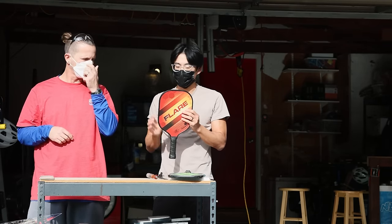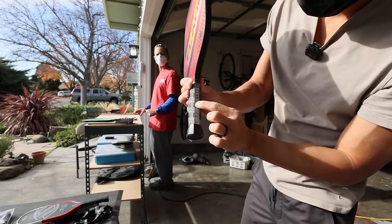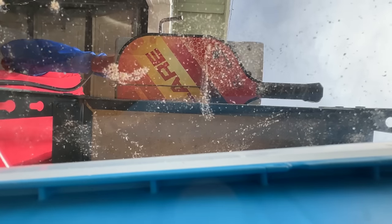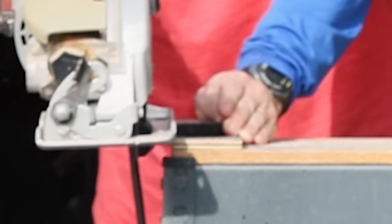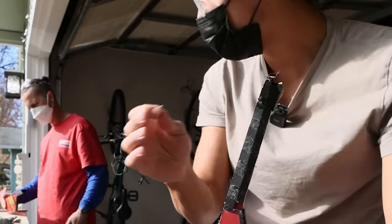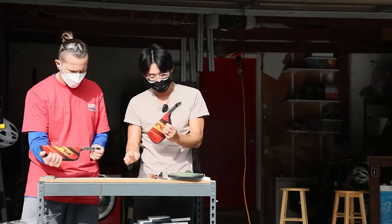Next paddle we have is a $30 paddle. We have this taken off here, and you could kind of see the polymers already in the handle. Let's slice this open. There were sparks — probably because it hit the metal. Yeah, there's staples in this paddle right here. There are actually staples that came out of the paddle when he was cutting it, and they attach the handle to the paddle. Really interesting.